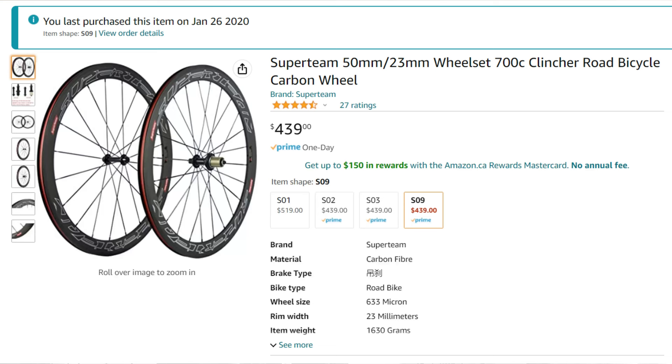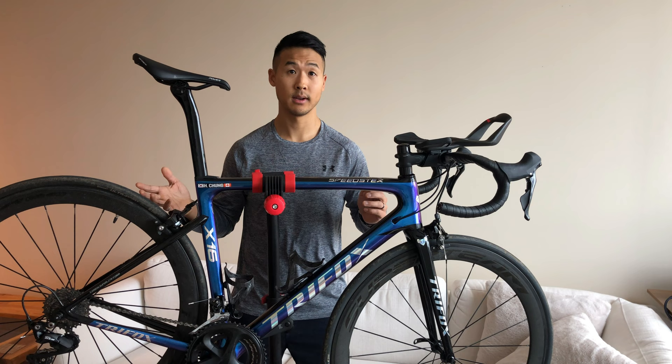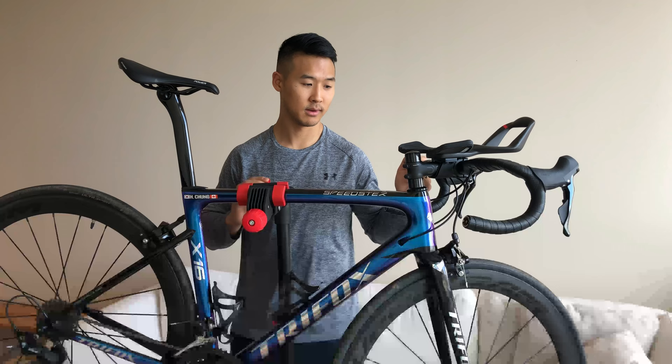Specifically these wheels, they were on Amazon for fairly cheap. I believe I paid about 430 Canadian dollars for the wheelset — both front and rear. All in all, in my opinion, a great deal for a brand new set of carbon wheels.